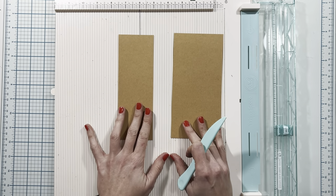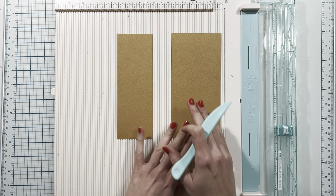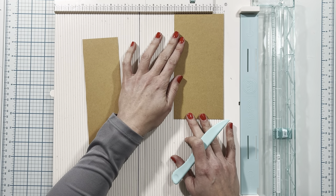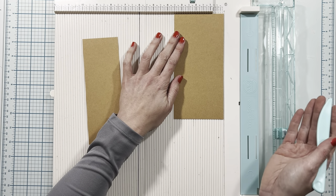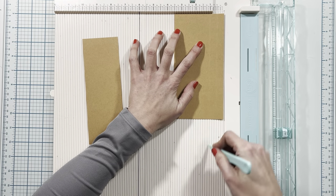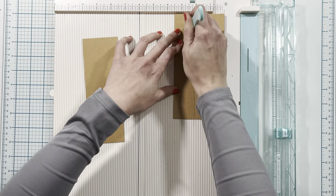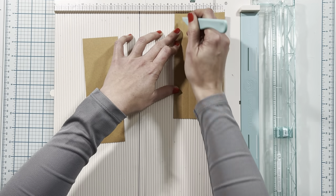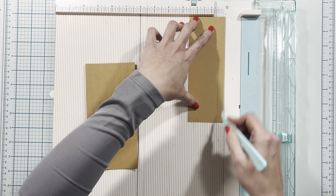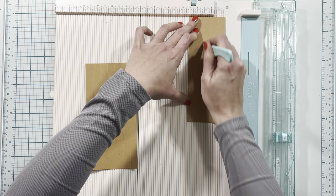For our page hinges, we're going to need two pieces of cardstock. The first one is two and a half inches by seven and a quarter inches. The second one is three and a half inches by seven and a quarter inches. We're going to score both pieces at one half inch increments across the entire thing. For the three and a half inch one, we score at one half, one, one and a half, two, two and a half, and three. For the two and a half inch piece, we score at one half, one, one and a half, and two.